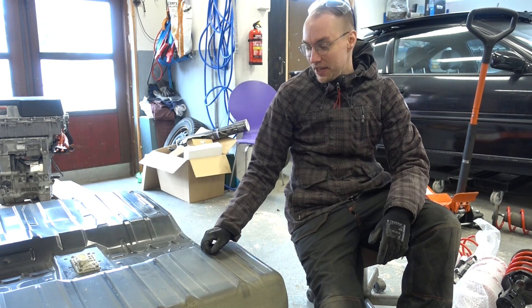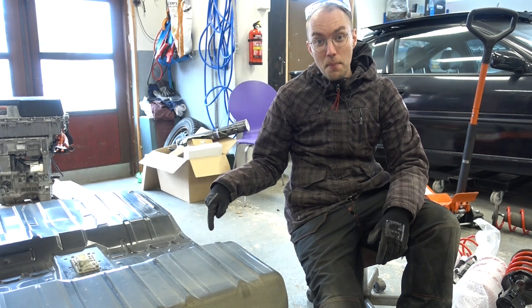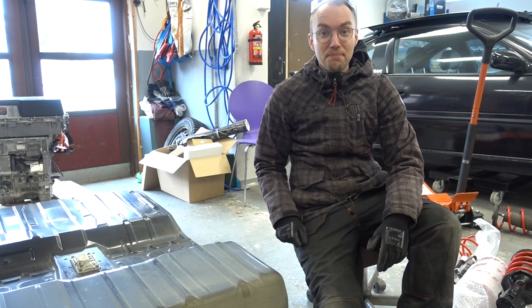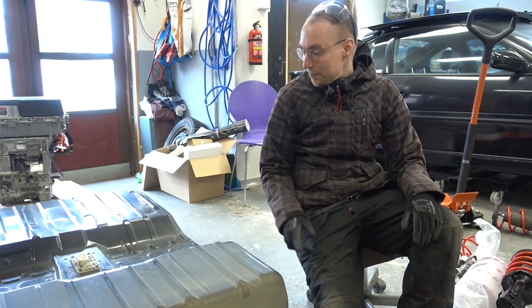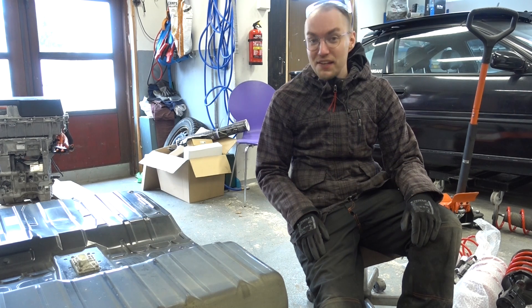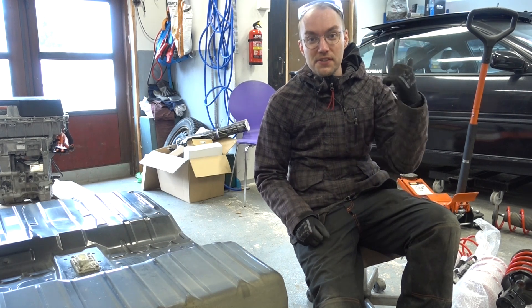Hi, I'm Dala, and today we're fitting this 30 kilowatt hour pack into the EVN exporter car. Let's just get started. We're going to be splitting this one up into three different sections — let's see if we can shoehorn it into this small thing.